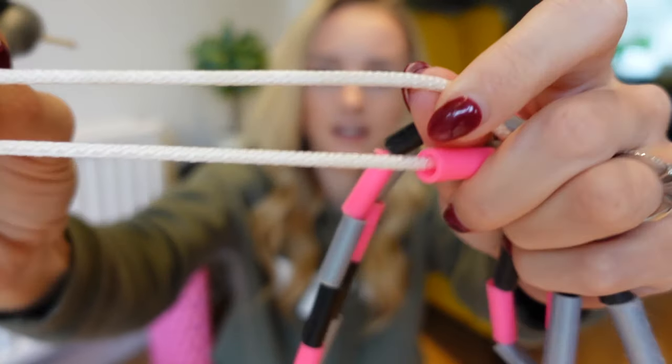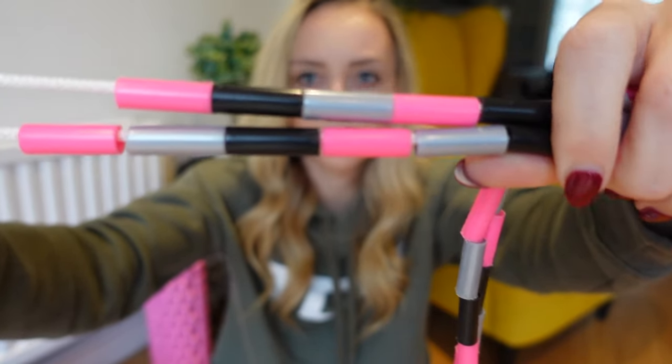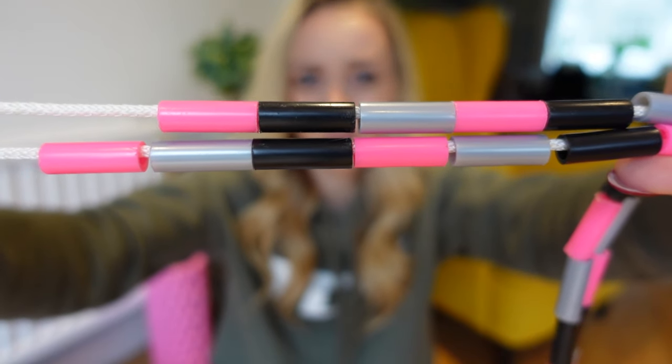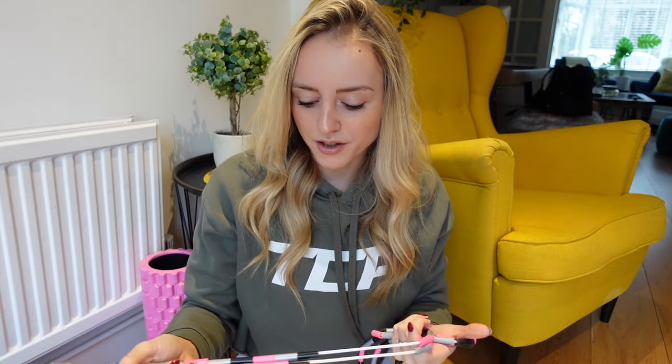A beaded rope looks like this — you have a nylon cable and then you have beads threaded onto it. My beads, the ones I'm used to and use the most, are one inch beads. But you can also get two inch beads and one and a half inch beads. From what I've heard, two inch beads are better for things like double dutch, but for single freestyle stuff, one inch beads are better.